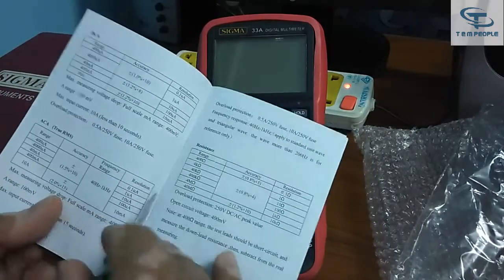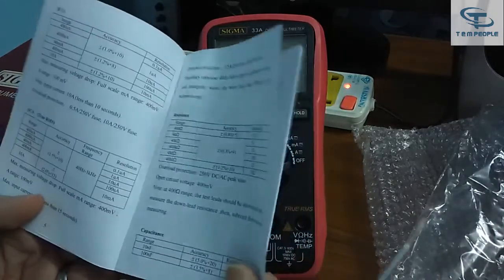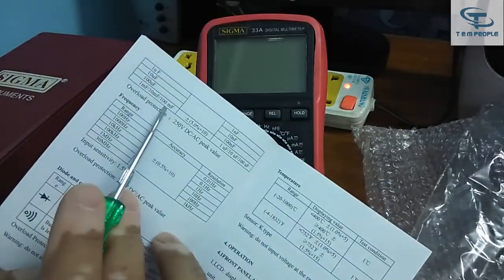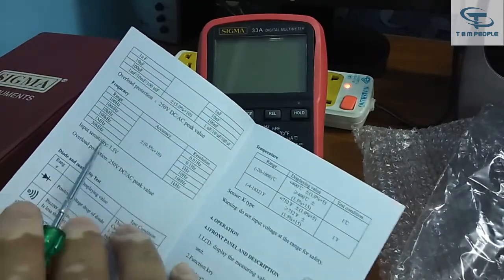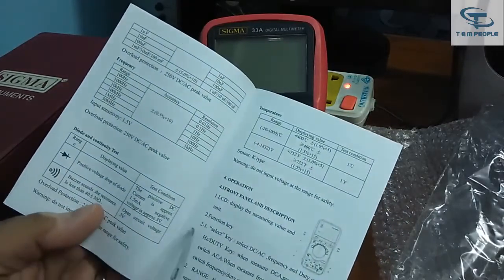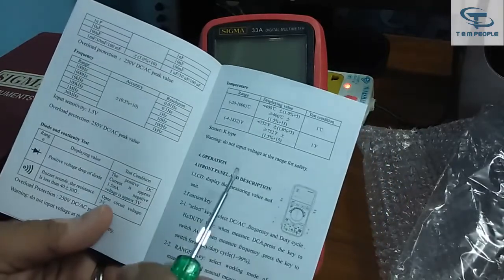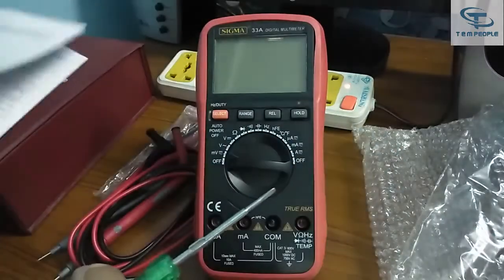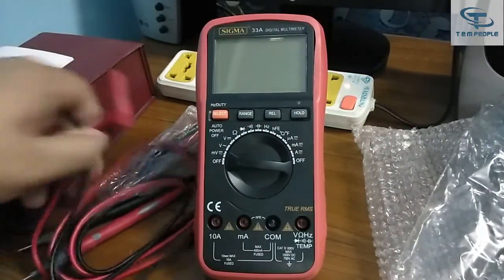Current is 10 ampere DC and 10 ampere AC. Resistance is up to 40 mega ohm. It also has capacitance with a range of around 100 millifarad, which is pretty good. The frequency range is 30 megahertz. It also has diode checking and continuity. Temperature is also provided — the temperature probe has already been shown, and the temperature range is around 1000 degrees Celsius.